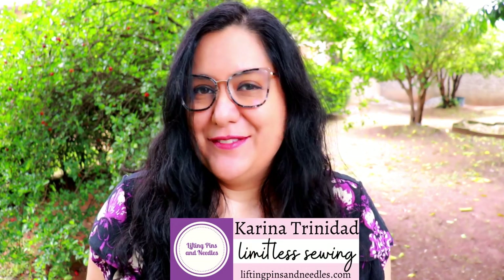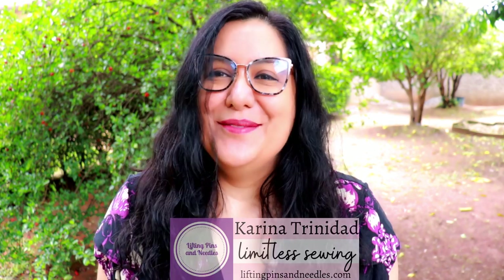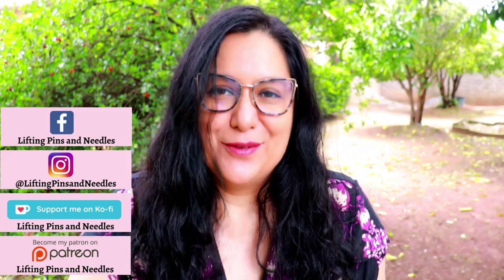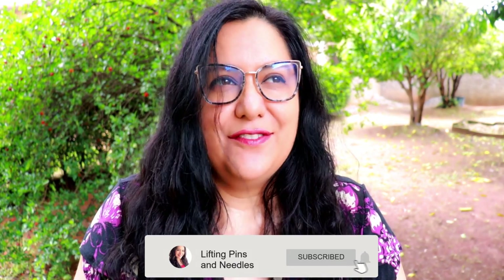Hi sewing friends, I'm Karina from LiftingPinsAndNeedles.com. Welcome to this channel that is all about limitless sewing. From my home in Brazil, this is my backyard. I've been traveling for a little while but I'm finally back in my own surroundings. The make I'm going to show you today was the first make of the year, because I did a lot of sewing in the first week of January.